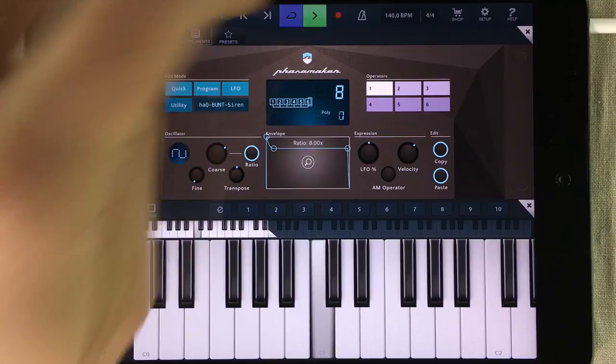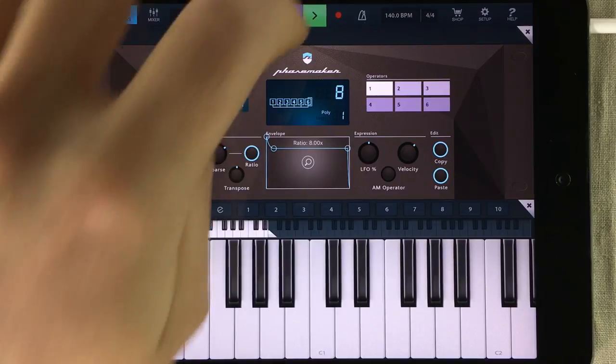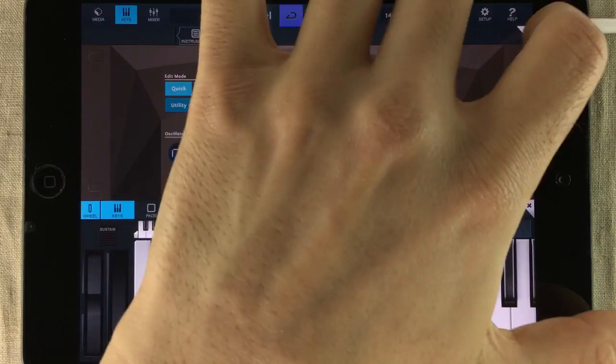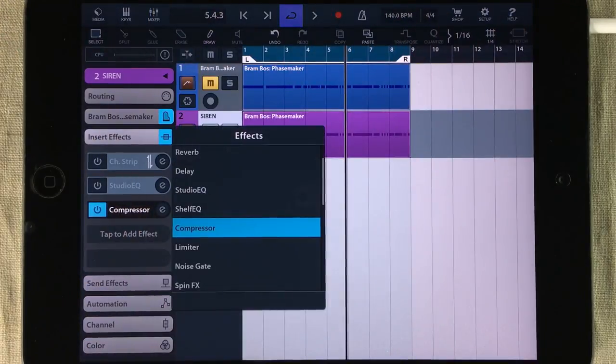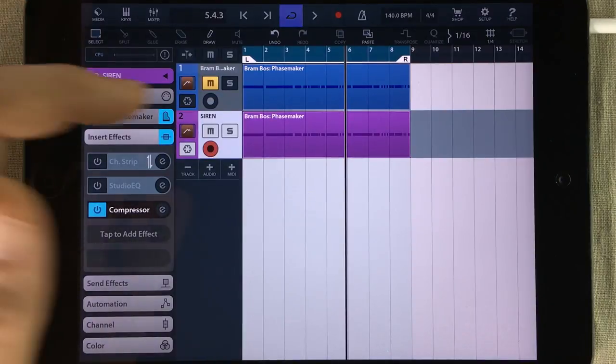So let me give you a listen. It's a very powerful sound and it really cuts through the mix. It's not only the synthesizer itself that makes this sound so powerful — it's actually a combination of a compressor and Facemaker. So stick with me and I'll show you how it's done.